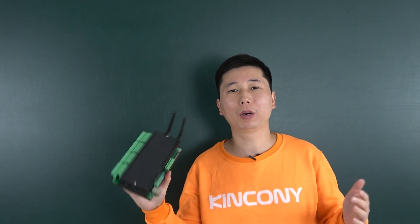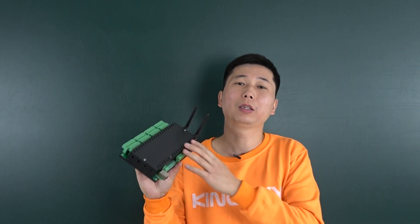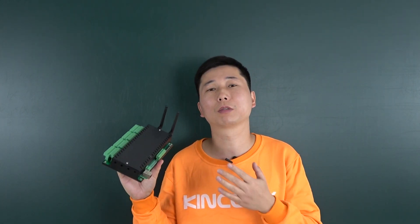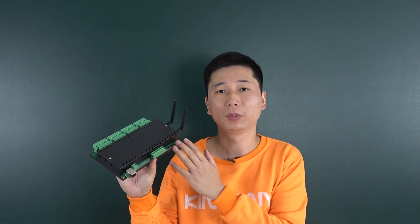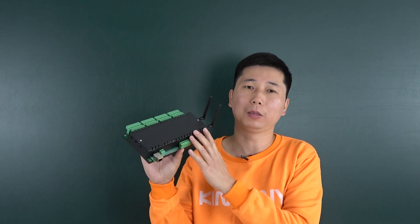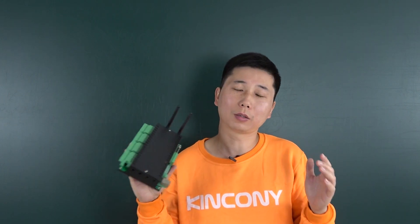This controller will support many different applications. You can see there are two Wi-Fi antennas, and this time you can support two applications directly. We will support Home Assistant, Alexa, Google Home, and even Apple HomeKit directly. And also, we can support the Kinkone smart home by the internet, and support the Kinkone KBox application without the internet. So there are many different software options that can run on this H32B Pro — and this is the software innovation.